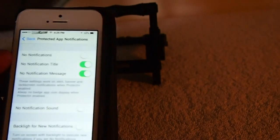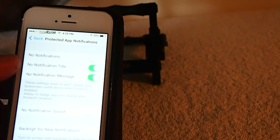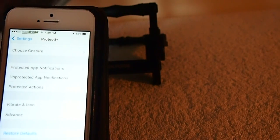You can turn the notification banners on and off. You can take out the title, the message. You can eliminate the sound. It's just so much you can do with this little tweak. It's very, very efficient on what it does.